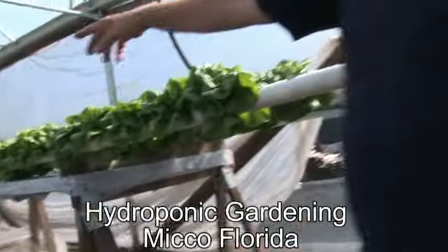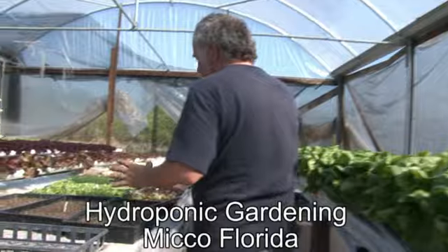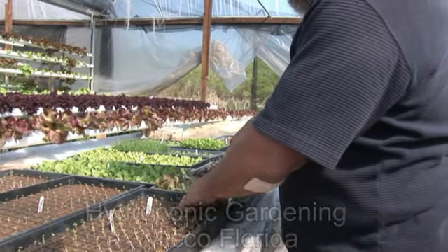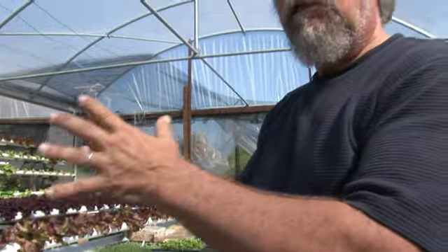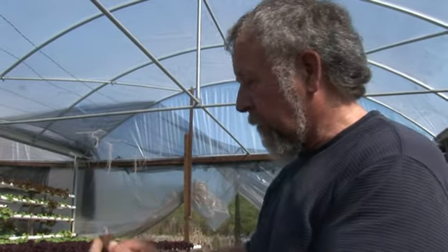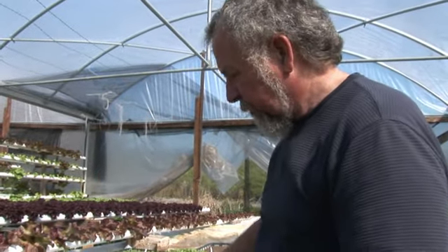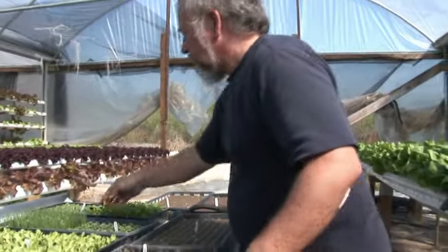Let me show you the beginnings of this. Now, hydroponics — there's no soil, there's no bacteria. So we start off with these sterilized foam cubes, very clean, no bacteria. I'll sprinkle seeds in there. These happen to be lettuces, and everything is labeled. So in a few days the lettuce sprouts, and we put them here in the nursery, and they grow in about two weeks to something like this.